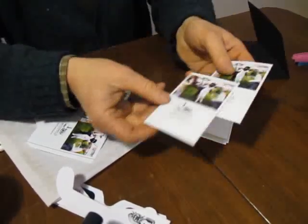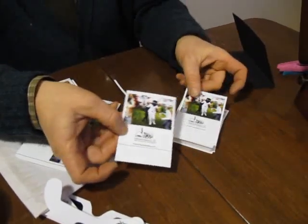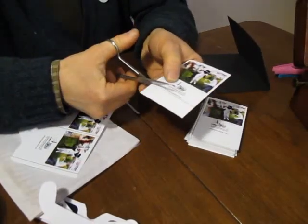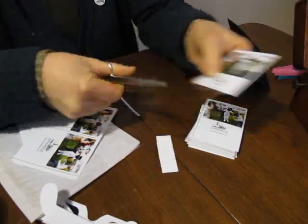You then have two other cards. This one goes on the top of your Flickbook, this one will be on the cover and you have to cut along this line here and we'll put this aside for later.